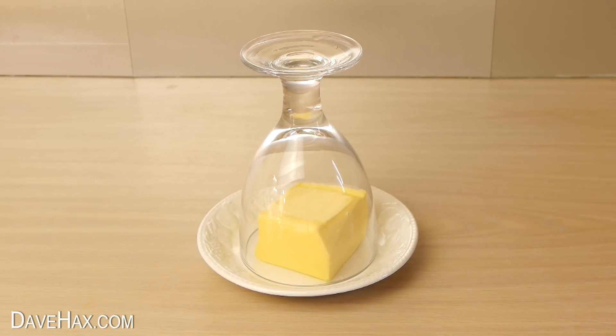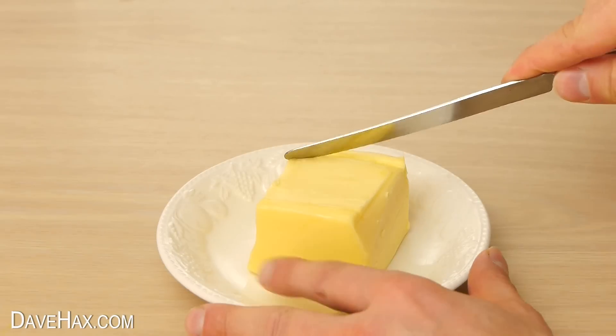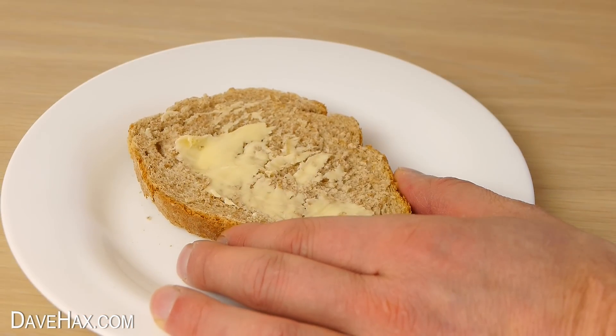Leave it there for a few minutes so the heat from the glass radiates around the butter and gently warms it up. Remove the glass and the butter should now be ready. It picks up on the knife a lot easier, and although it might not be quite perfect, it should be soft enough to spread.